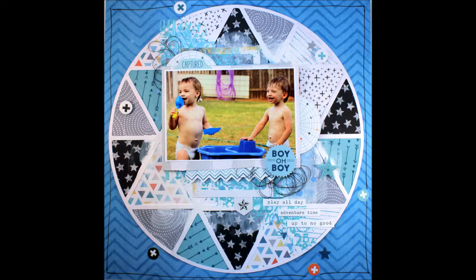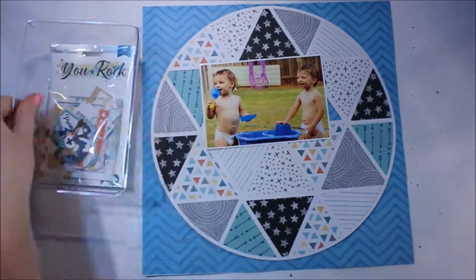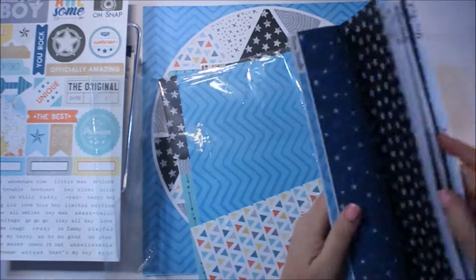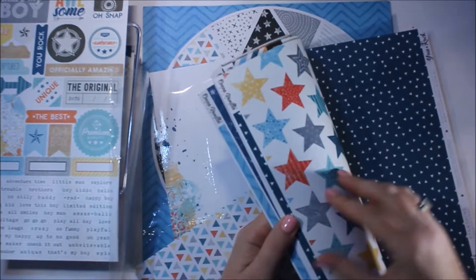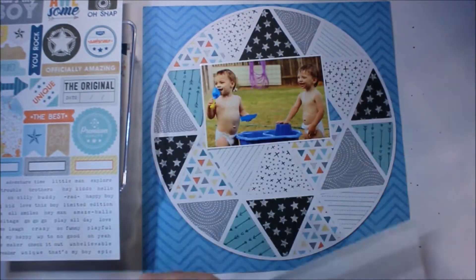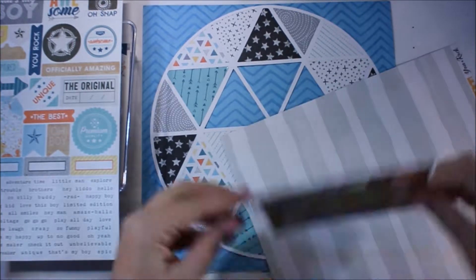I'm using the delicious You Rock collection from Cocoa Vanilla Studio. I've started with a cut file and off-camera I've gone ahead and backed that cut file with some of these wonderful papers in the collection kit. What I'm going to do now is just add a little bit of mixed media and some other elements to the page.